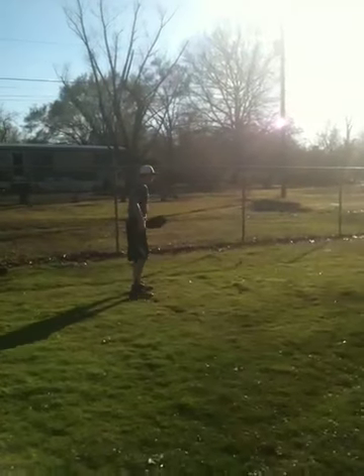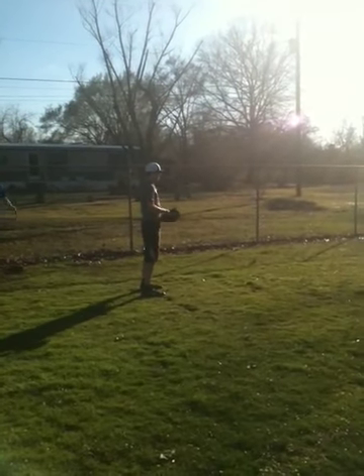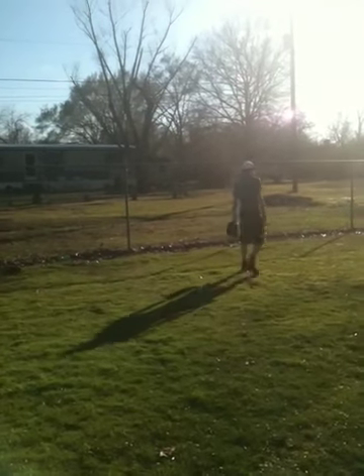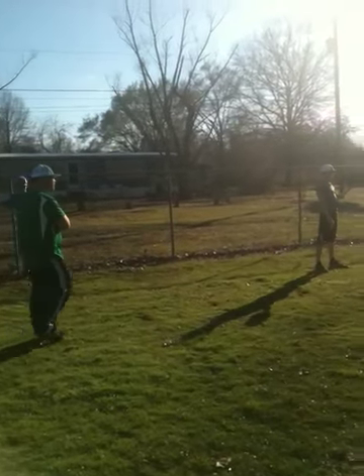Finish him off now, finish him off. Know where this has got to be. Know where it's got to be. Get through it. Good block, Trevor. Don't try to force it, don't try to force it.